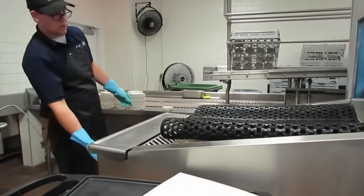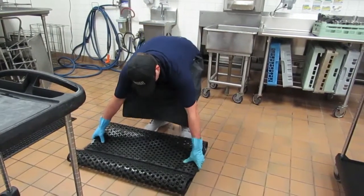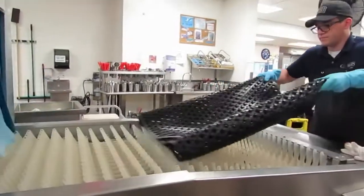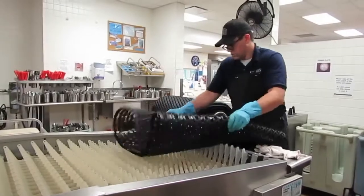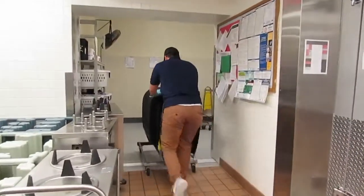Mats will be the last thing you run through the dish machine before it is cleaned out. Be careful as the mats will be heavy. Be sure to demonstrate proper lifting technique while performing this job. Only 18 mats should be on a cart. Once a mat cart is full, push the cart to the catering hallway.